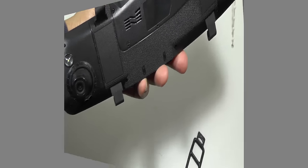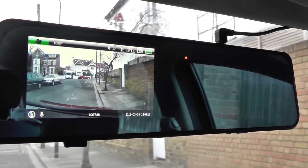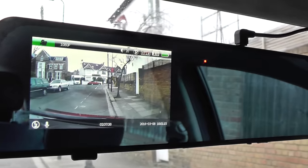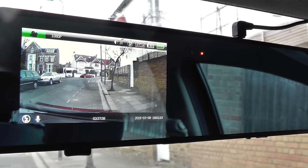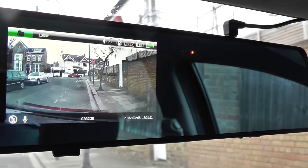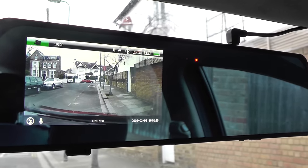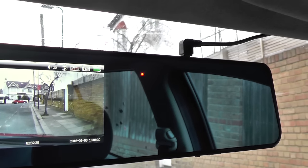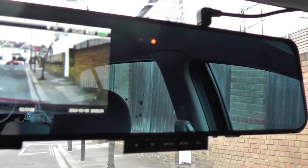Here we are with the unit installed in the car. As you can see, the LCD is very readable in daylight — it's pretty clear. Obviously it doesn't stay on all the time; there's a user-configurable setting, and we've set it on for a long period so we can see it working properly. The control panel is under here, where you do all your settings.